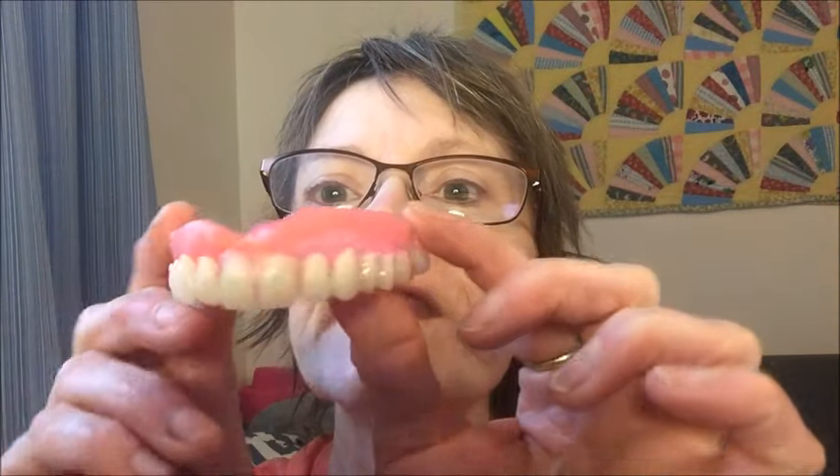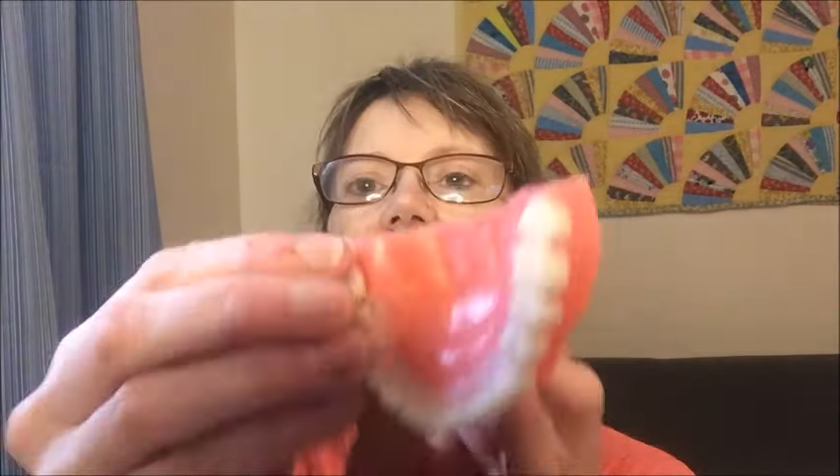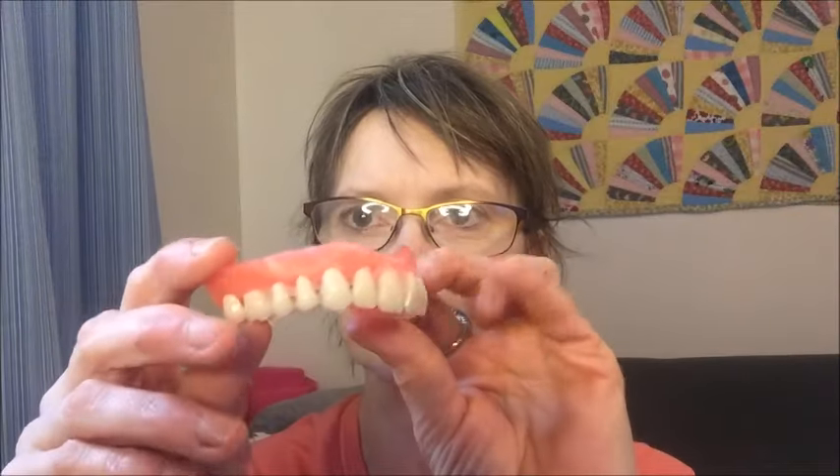Hi everyone, Crafty Lori here. I just wanted to give you an update because I have decided I am going to make my own dentures. This is a denture that isn't finished — this was a practice denture made out of wax, and these are just some costume teeth I used because I didn't want to use the real set I bought. I haven't really set the teeth in yet, but I'm pretty confident I can move on to making a real denture.